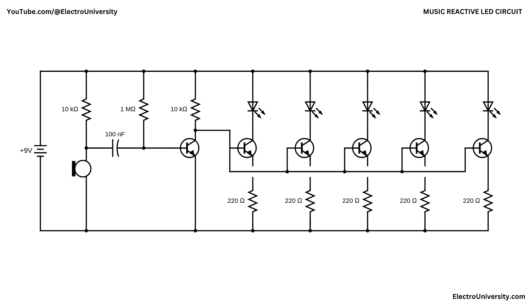The overall effect is a simple but effective music-reactive light system. This circuit doesn't require microcontrollers or complex programming — it uses basic electronic components to detect audio signals and translate them into visual feedback.